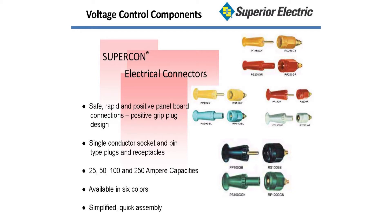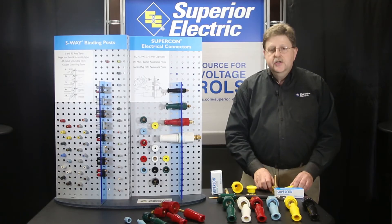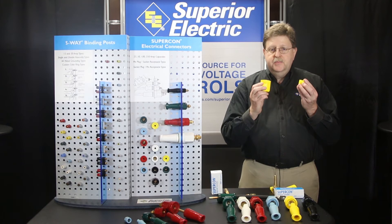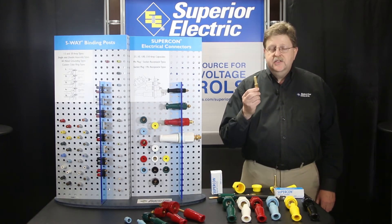Each connector has insulating parts molded of tough, durable nylon. These parts are called shield and grip for plug types, and body and cap for receptacle types. All metal parts are brass and gold plated.